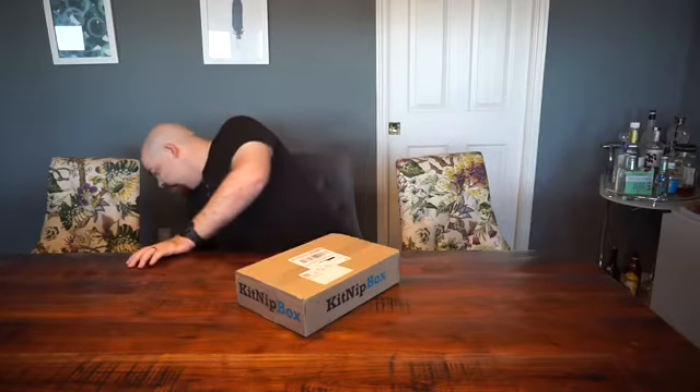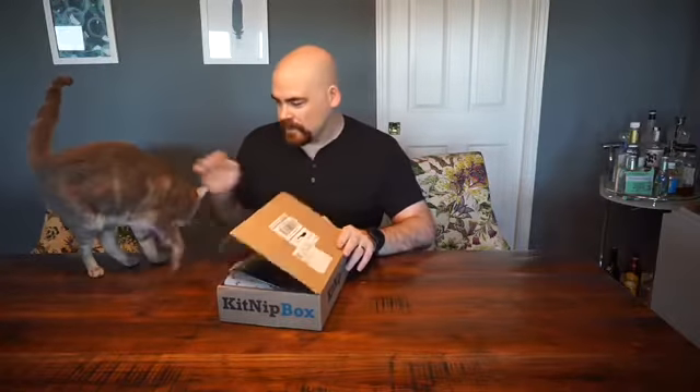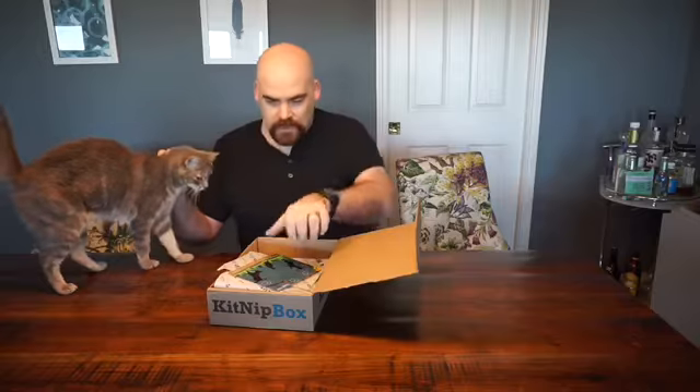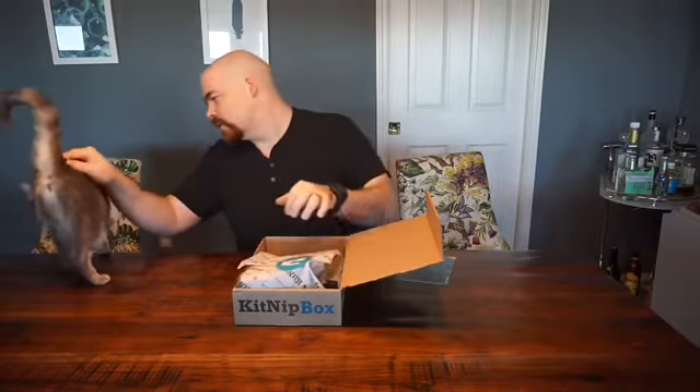So this is the KitNip box and we'll get Lucy in here to test the items when we open the box. Lucy! You want your box for the month? So here's the KitNip box on the inside — it comes with some nice paper. Let's get to the treats!